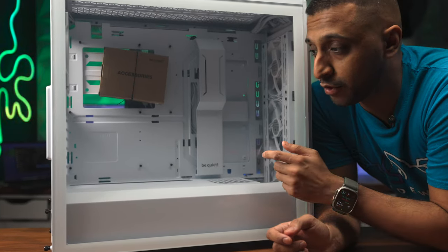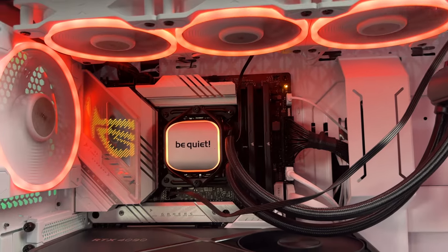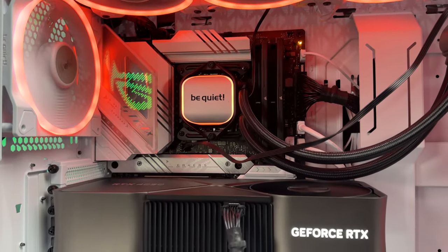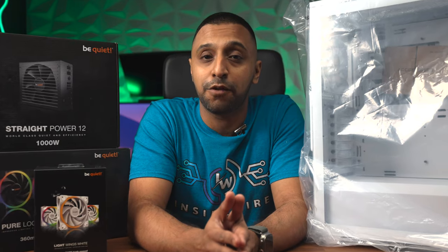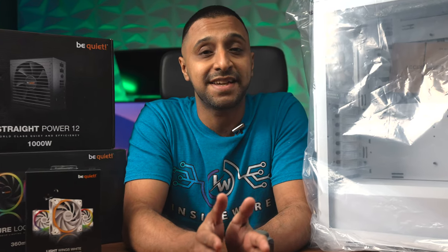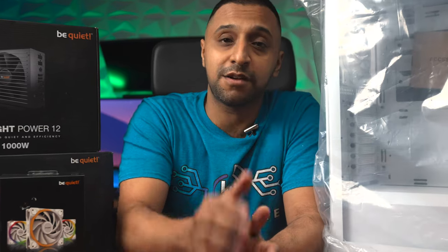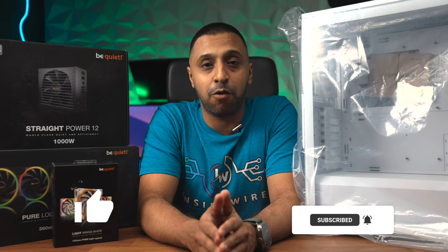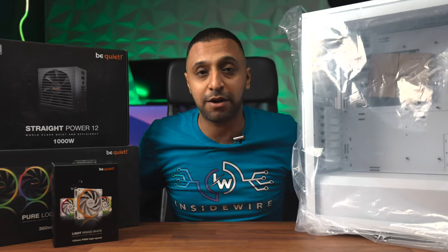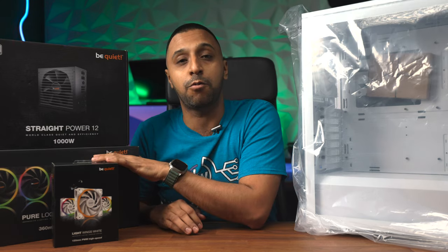Come and join me in today's video where I use some products from BeQuiet and turn this computer from this into this. Here are some brand new products from BeQuiet, and in this video we're going to be putting together a $5,000 build which comprises an Intel i9 14th generation, a 4090, a lot of RAM and hard drive space. Hey everyone, my name's Monty and welcome to InsideWire. Big thank you to BeQuiet for sending these products out to me - let's jump straight in.